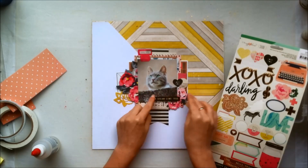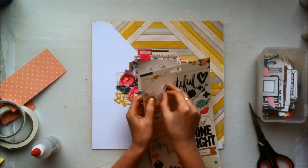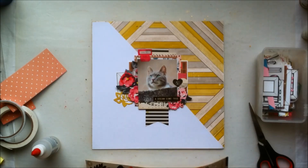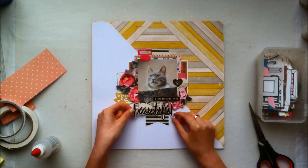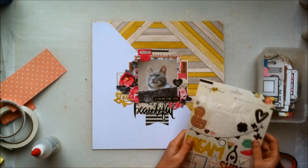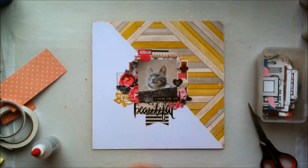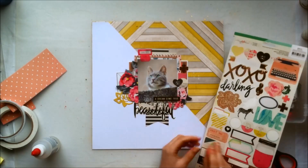I'm taking a look at which stickers I want to add. That sticker right there says 'a dream come true,' and this beautiful sticker is going to be nice for my title because I think Mickey is beautiful. It also makes for an easy title, because as you may know I'm not the best at thinking of titles, so I like it when my titles are already kind of made for me.